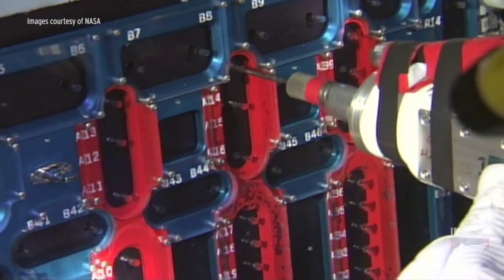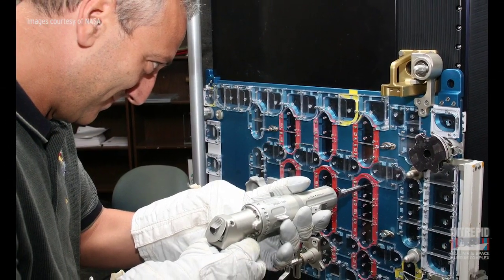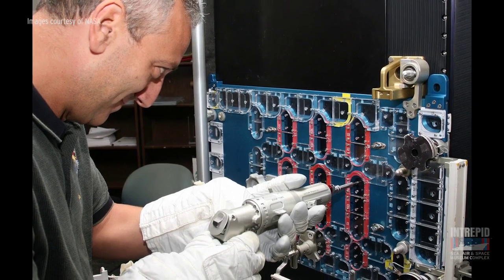I used this tool for many, many hours on the ground, and then the actual flight tool in space I used for a few hours during my spacewalk. It worked great — it did exactly what it was supposed to do. It gave us the opportunity to repair these two instruments that would have been lost to us if it wasn't for this tool.